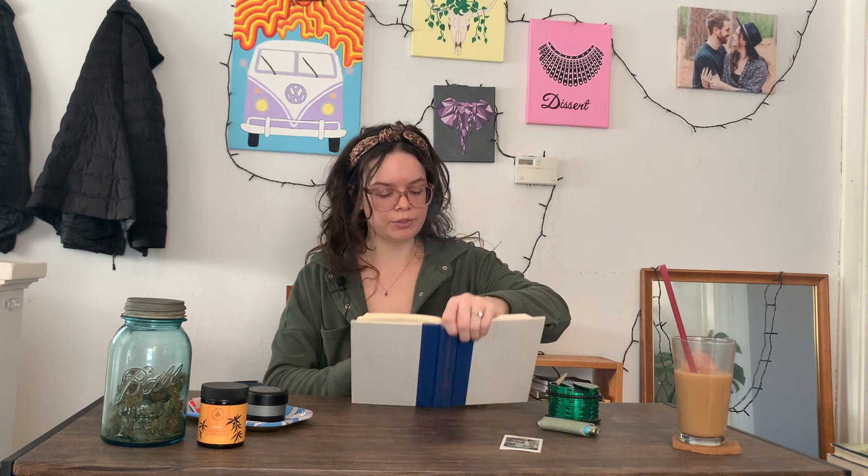Our first poem today is called "These Spiritual Window Shoppers." These spiritual window shoppers who idly ask, how much is that? Oh, I'm just looking. They handle a hundred items and put them down, shadows with no capital. What is spent is love and two eyes wet with weeping. But these walk into a shop and their whole lives pass suddenly, in that moment, in that shop.